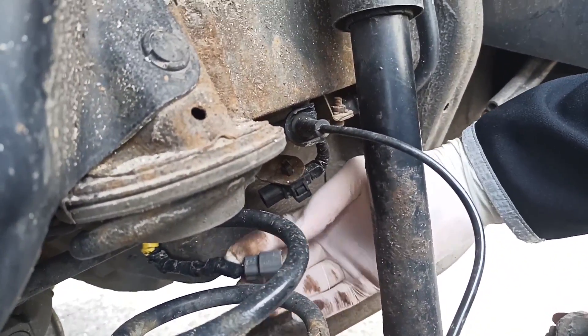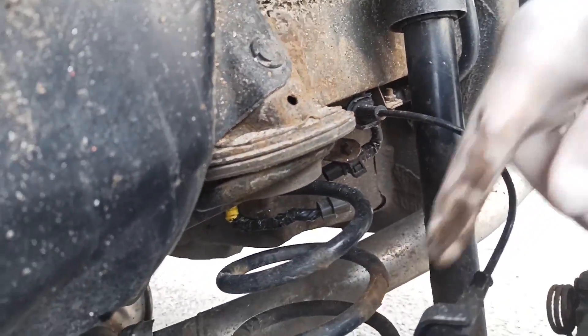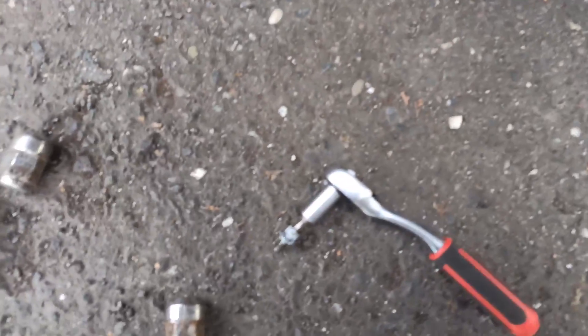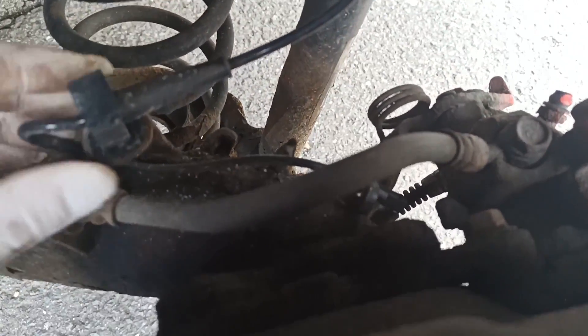Unplug the connector, take it off, and just unplug the sensor. Take off the screw and continue the work. The screw is out, and now as you can see you can remove the old sensor. Sometimes it's stuck in there.